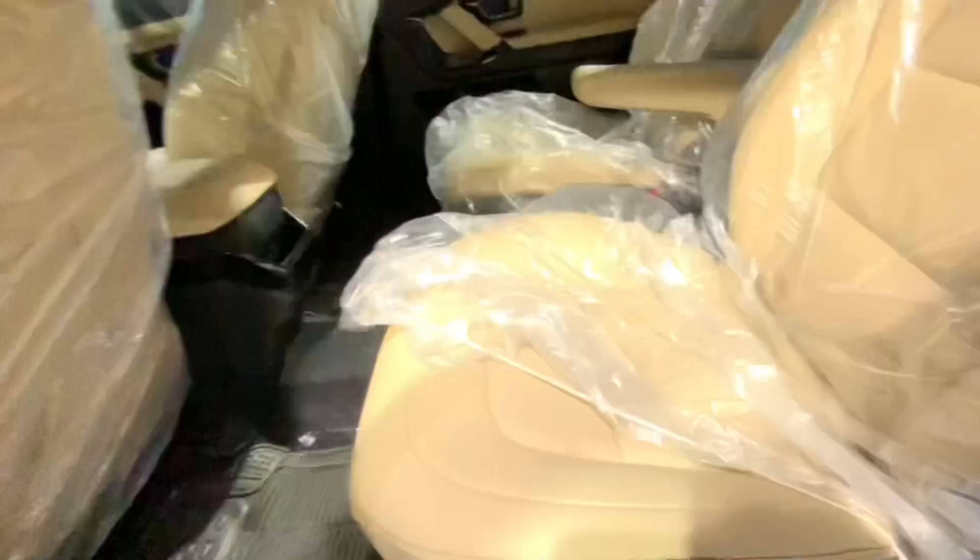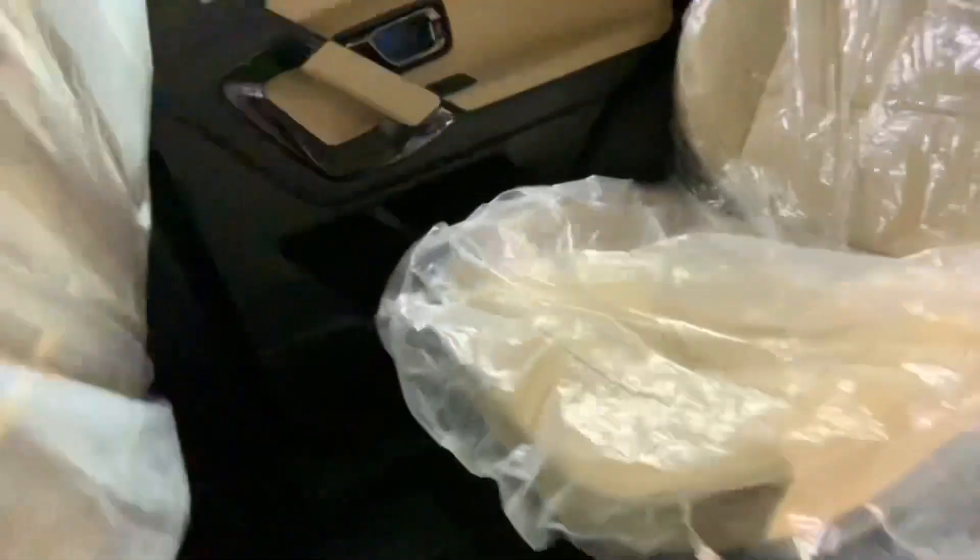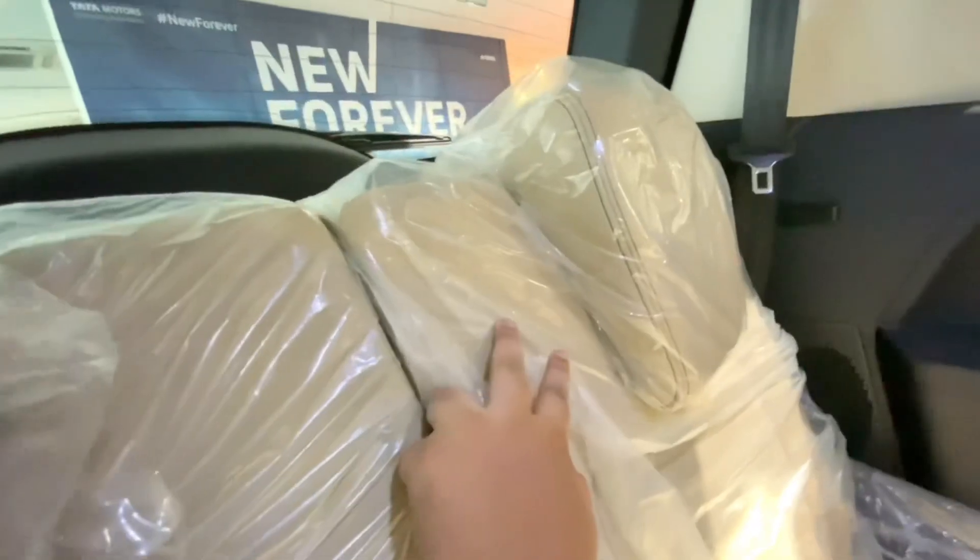Now for the third row — because this is a captain seat variant, you can't fold the seat to enter; you have to walk right in, which will be very uncomfortable for adults. In the third row you have storage space and AC vent controls. There are two USB ports and some storage space down below. The under-thigh support is very bad, but the headroom and legroom are good. There are two adjustable headrests and a bright LED reading lamp.